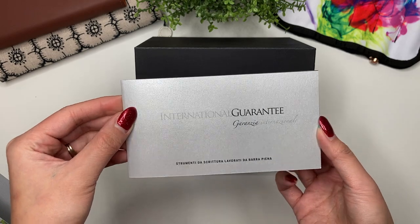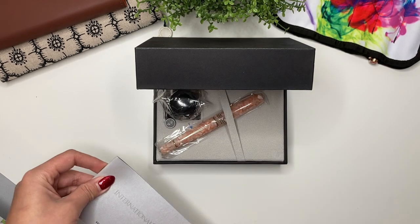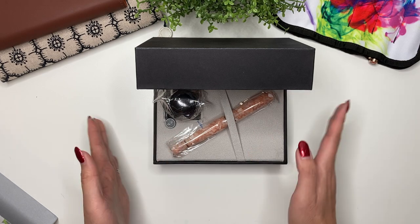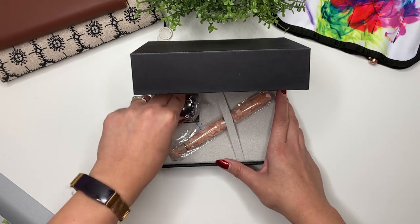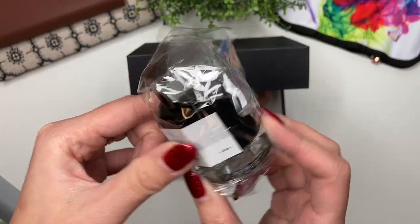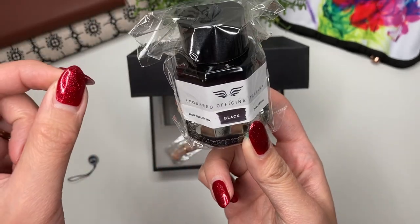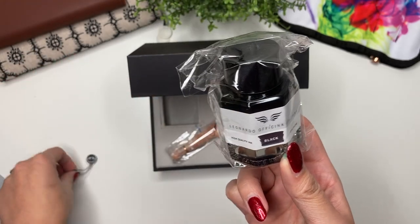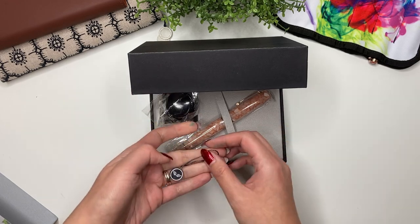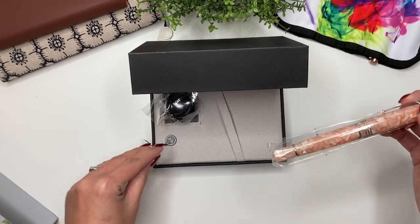There's the international guarantee, all in Italian. Oh my god — it is the Memento Zero Grande 2.0 in Angel Skin! And what else comes in this box? A bottle of black ink. I hope it's not frozen. It's probably an ink I won't keep, but we'll see — I've never tried a Leonardo ink before. This is what came in the set.